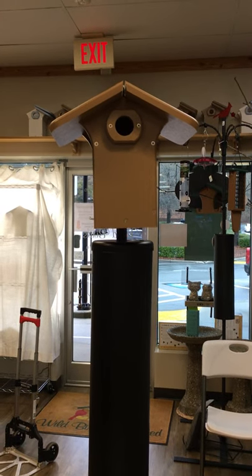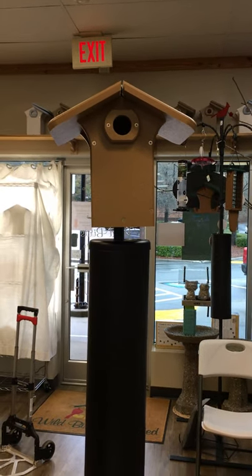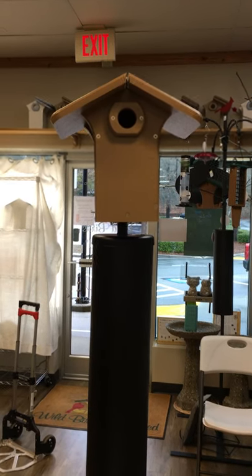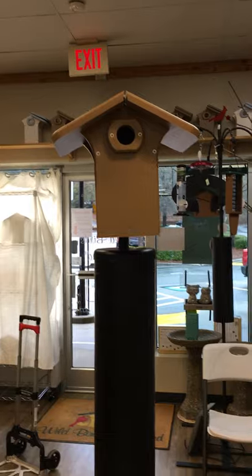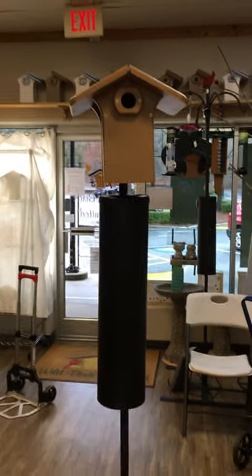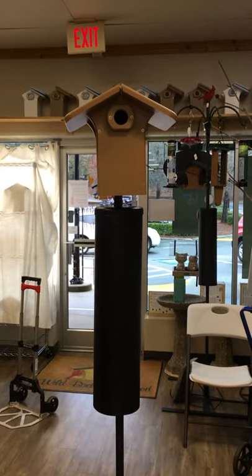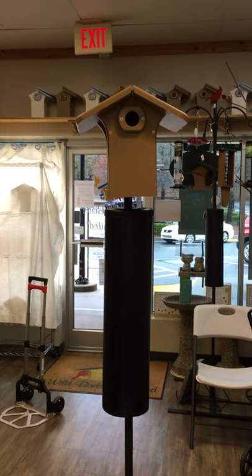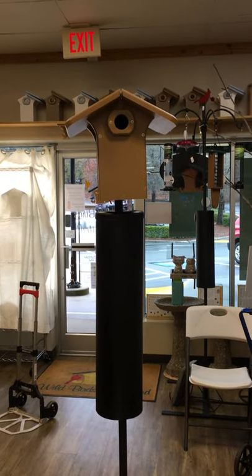Hello, this is Alisha from Wild Birds Unlimited of Chapel Hill. My videographer has the day off so I'm recording this myself. This is our birdhouse setup — our advanced pole system birdhouse setup. Let me go through what that setup includes.